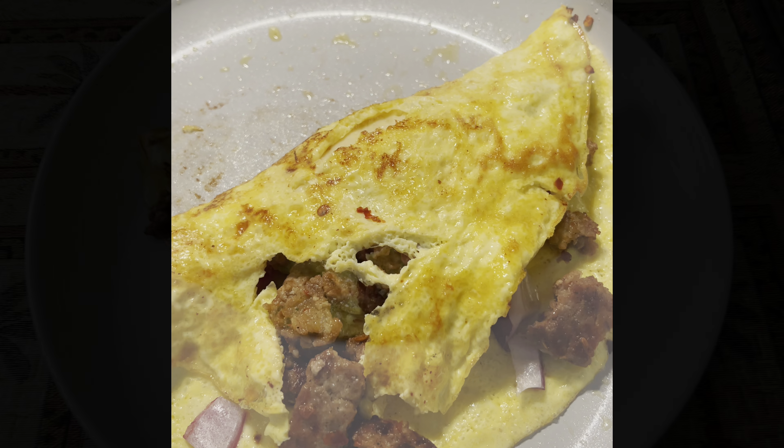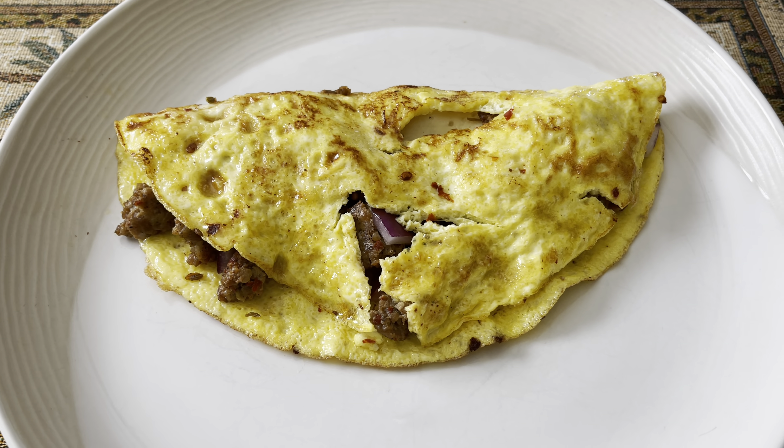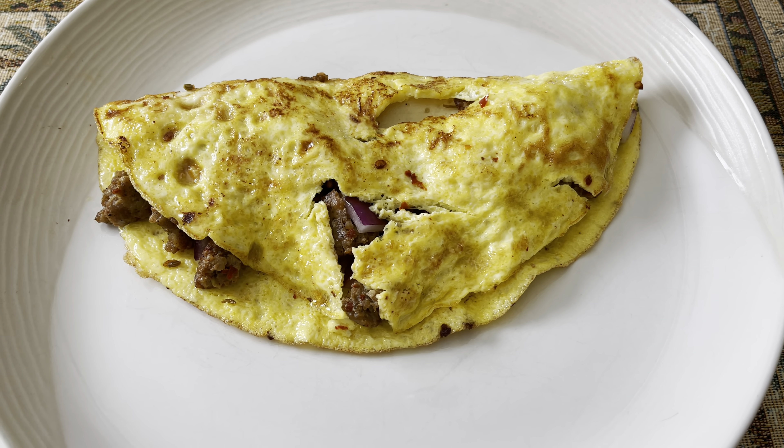It's gonna taste good, I promise you — finished product. Oh, it's gonna be good. Don't you wish they had smell-o-vision? I wish they had that.